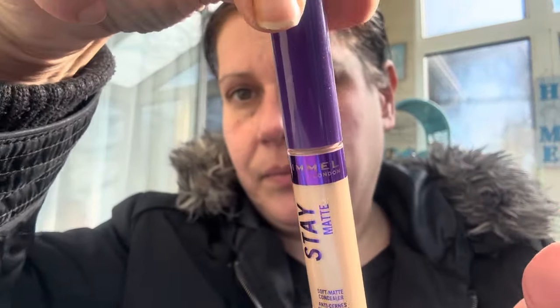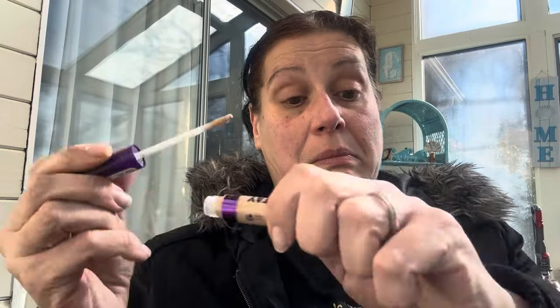I got two of these — I'm taking a risk but they look the same. They are Rimmel London Soft Matte Concealer, full coverage, shade 210 Shell. Let's see... it's good, it's great, it covered up my little speckles. I'm glad I got two — what a steal at $1.25.